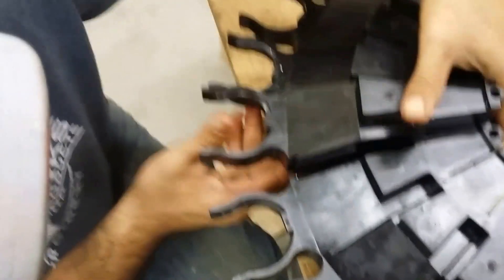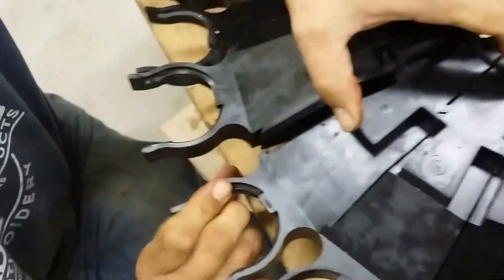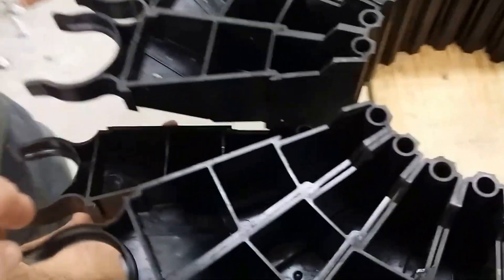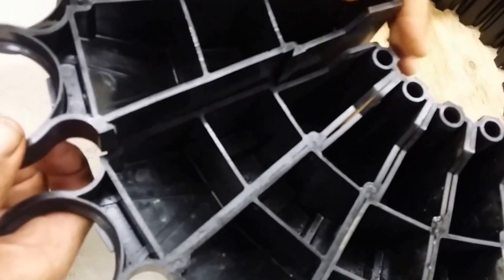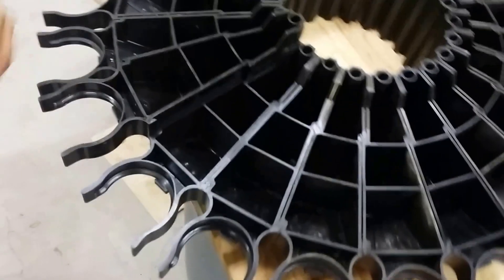Maybe put that one in first. You know what, I think that goes in from the other side — see how it looks like it's curved here. Let's try inserting it from the other side. It's like a flip — flip this over. Don't come in from the top. I'm going to get this one here first, I'm going to get those two there first. Looks like those things are tapered.